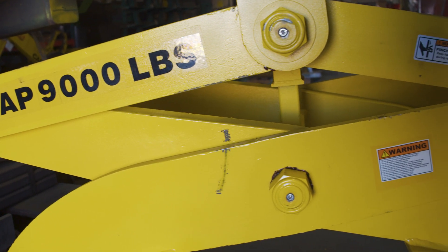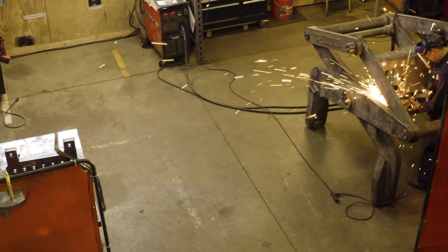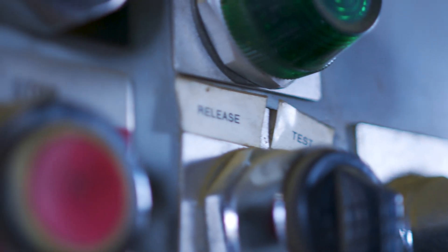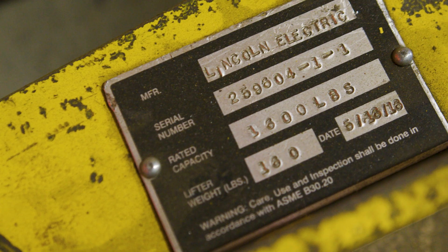When you purchase an engineered lifting device, it's going to come with all the appropriate tagging that meets the B3020. It's going to have all the engineering behind it that meets the ASME BTH-1. There's a good chance it will have been load tested, as long as the company making it has the capacity to do so. The device will come with all the appropriate warning markings and tagging, and it will be designed specifically to perform the application it's intended for.